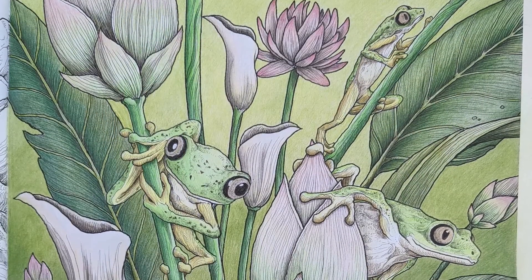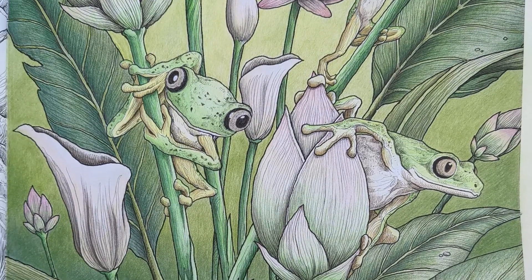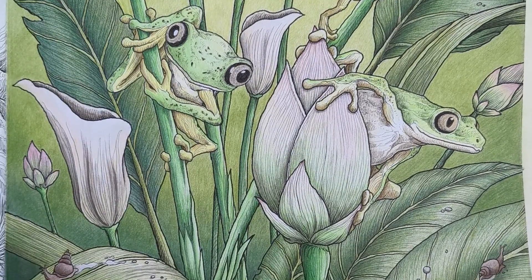The lemur tree frog, where I used solvent to blend out the background and make for a smoother gradient. So much green.